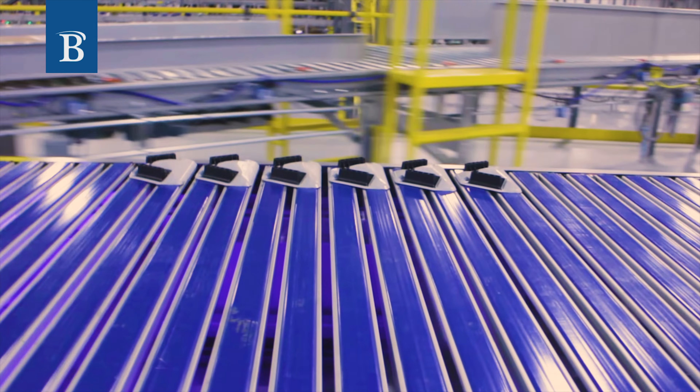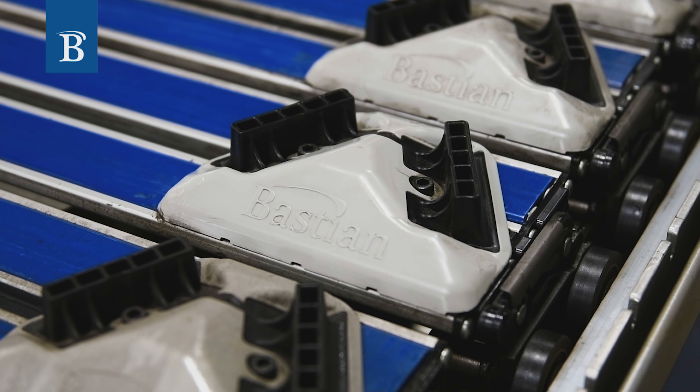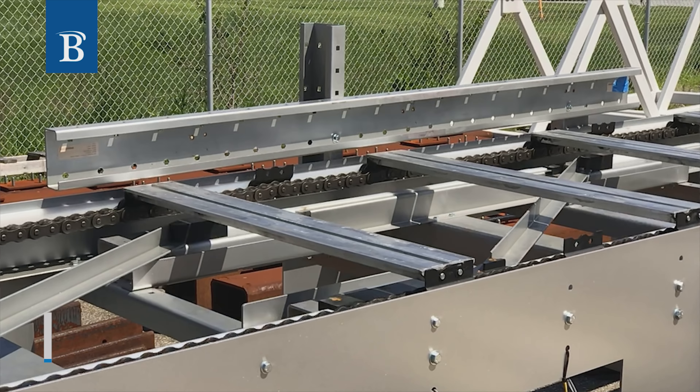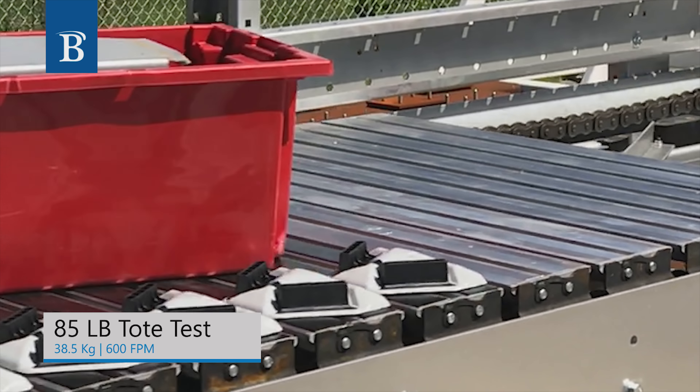A key feature of the ZipSort Shoe Sorter is the No Pinch Profile Shoe. This specialized shoe ensures best-in-class crash avoidance. It is uniquely designed with a deflectable bumper that reduces damage to the product and sorter.